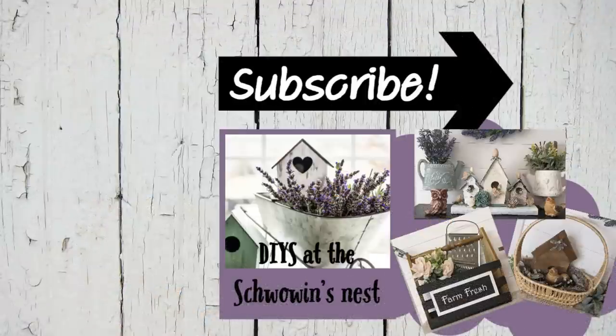I hope you enjoyed how I turned these plain dollar store items into stunning farmhouse decor. If you did, here are a couple more videos that might interest you. Please make sure to hit the like button, the subscribe button, and the notification bell so you don't miss out on anything else I have to share. Bye for now!